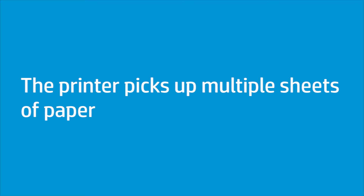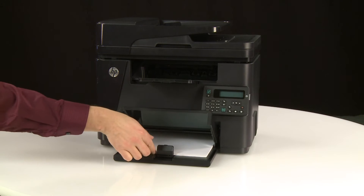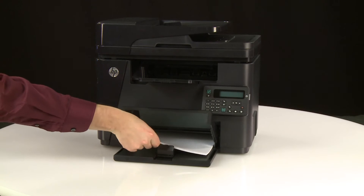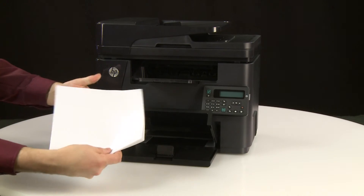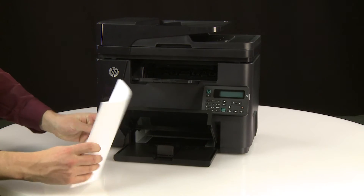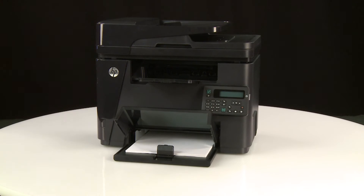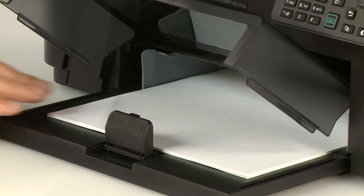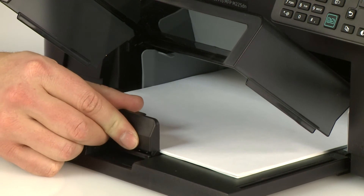If the printer picks up multiple sheets of paper, follow these steps. Make sure you are using HP paper and that the paper is not damaged. Remove the stack of paper from the tray and flex it. Rotate it 180 degrees and flip it over. Straighten the paper by tapping it on the table, then return the paper to the tray. Do not overfill the tray. The paper guides should rest on the edges of the paper without bending the edges. Check that the guides are positioned correctly.